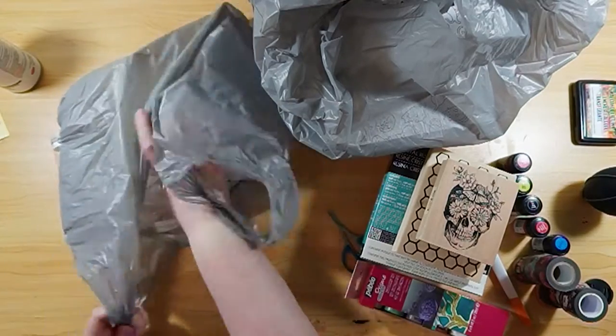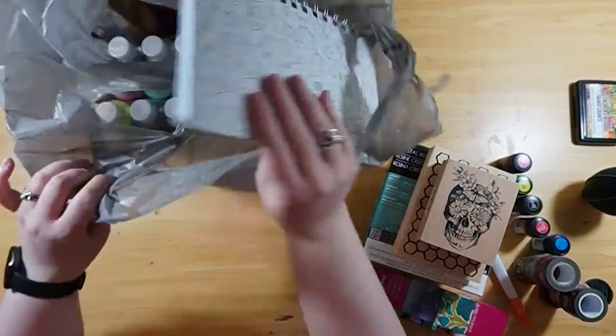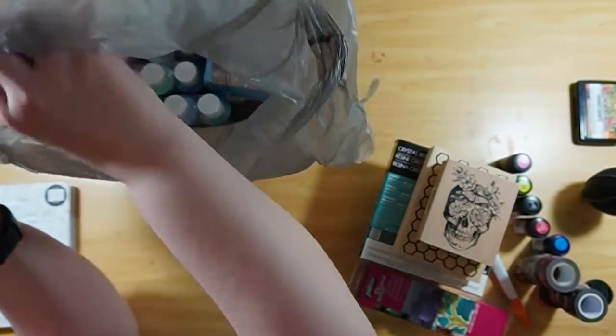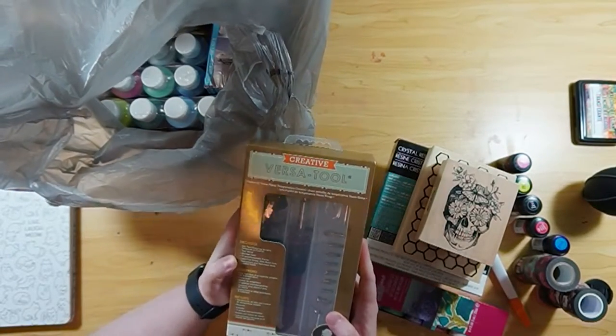We're going to get all the trash out of here and dive into the second bag of fun little goodies I got. I got this little journal — it says 'Love, Life, Laugh, Meow' and it has a bunch of kitties. I love kitties and dogs — I love animals.